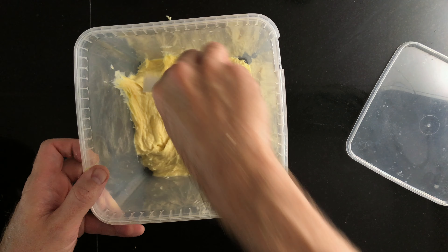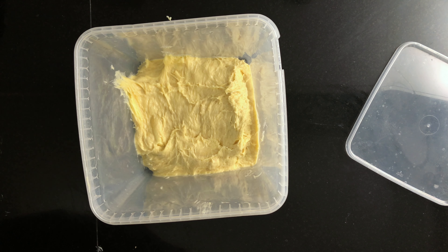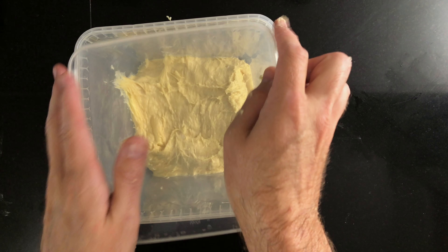Once it's expanded, put it in the refrigerator for a minimum of two hours to cool off the dough, but you can keep it in there for up to 48 hours.